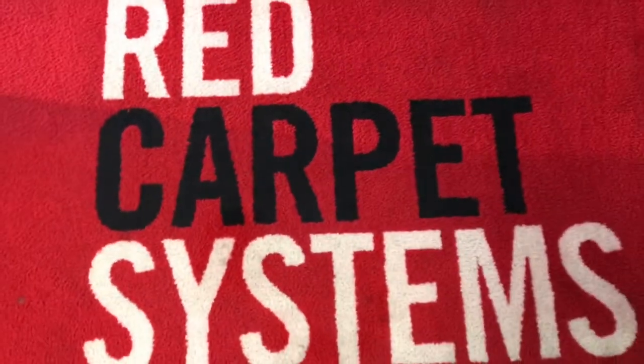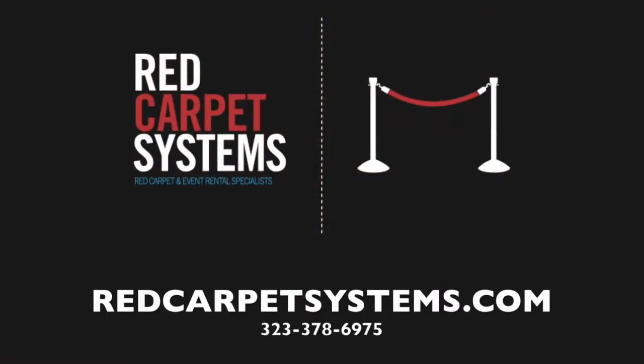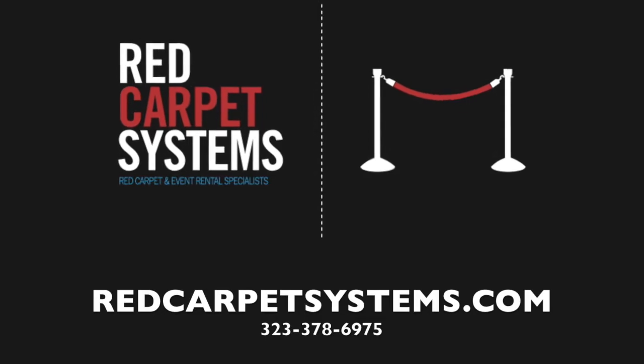While the inlay option is a nice full carpet look, it allows for a slightly less amount of detail compared to the fully printed carpet. We look forward to helping you with your custom carpet needs for your next event.